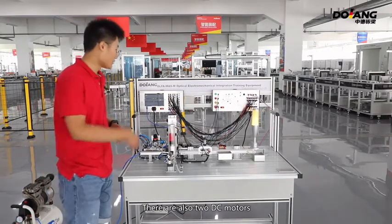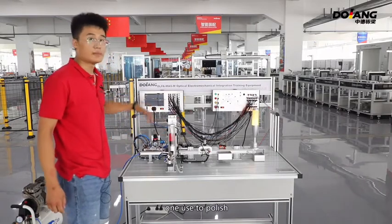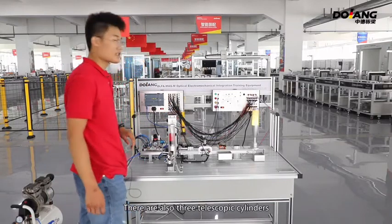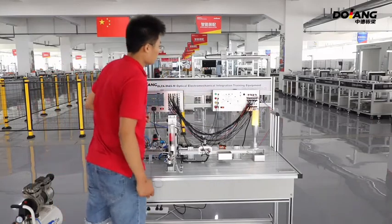The one on its right is the PLC Expansion Module. The Expansion Module model is SM1223. There are also two DC motors — one is used to polish, the other is used to transmit. There are also three telescopic cylinders.